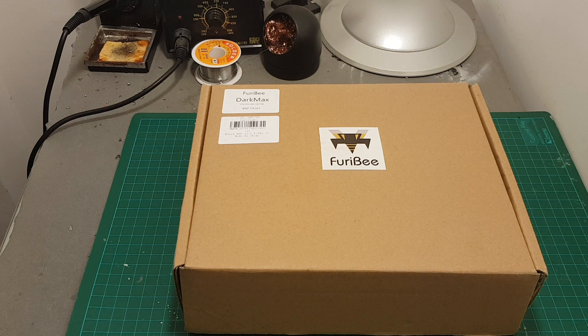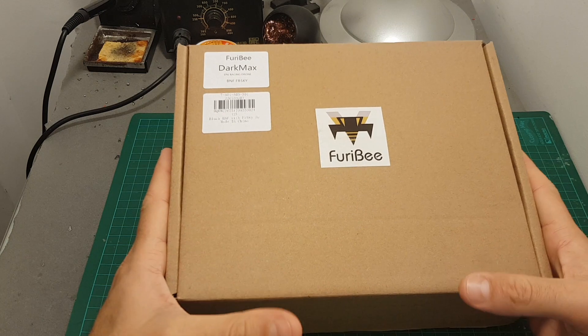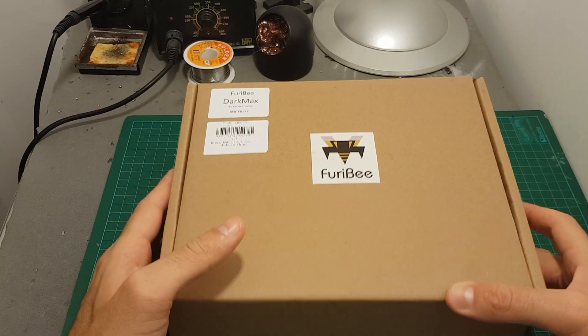Hello guys and welcome back to my channel. Today in this video I'm going to check the Furby Darkmax 220mm quadcopter. This is the FrSky version.